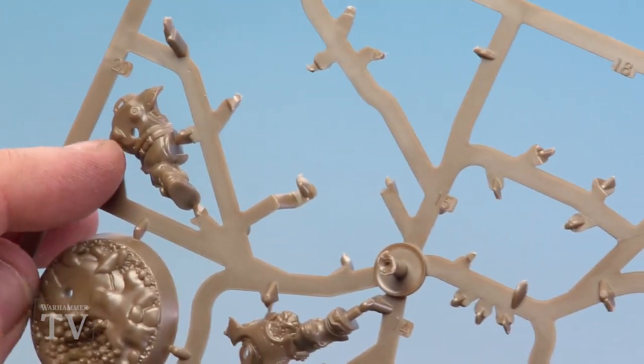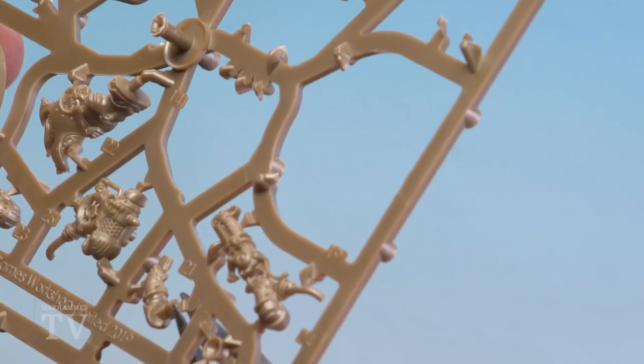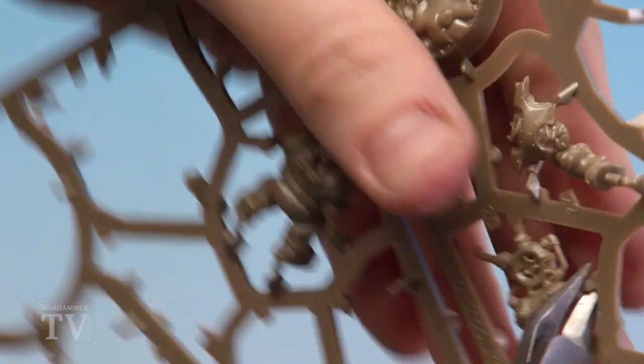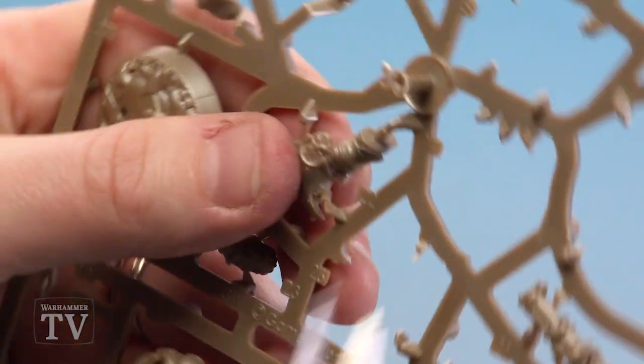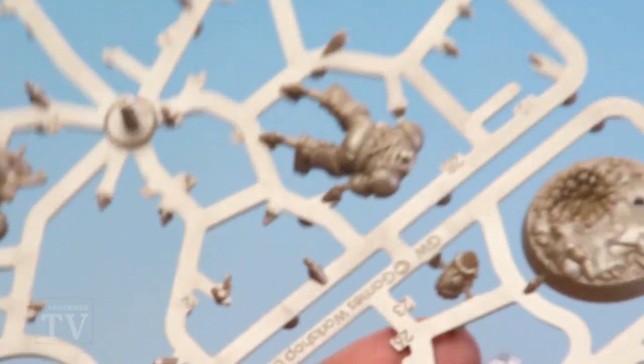Next up is Deadeye Lund, labeled parts 20 all the way through to 27. We're going to start by clipping out parts 20, 21, 22, and 26. Part 20 is the back of his body, part 22 is the front, 21 is the arm to hold the weapon, and 26 is key to keeping all these parts together. I'm moving around and clipping these bits out, keeping the flat of my clippers as close to the bits as possible. Be mindful there will be pegs for the feet so avoid cutting those out, and be careful not to let go of the figure whilst clipping.